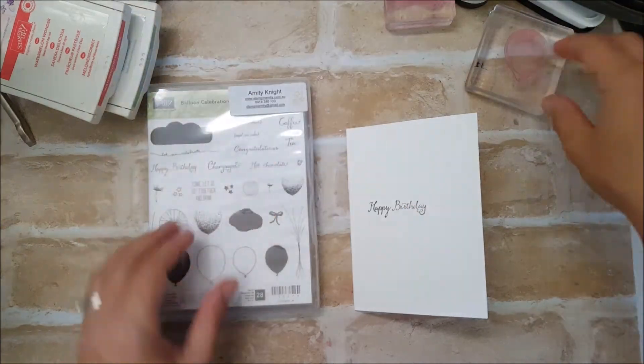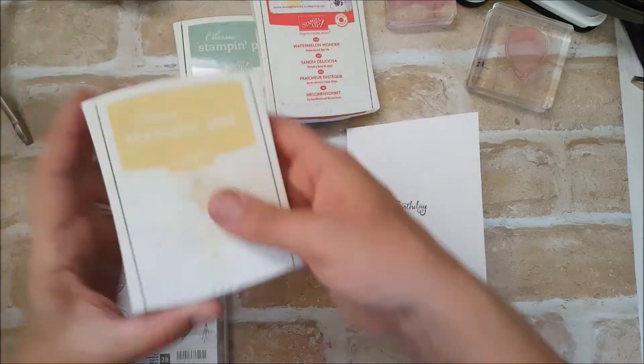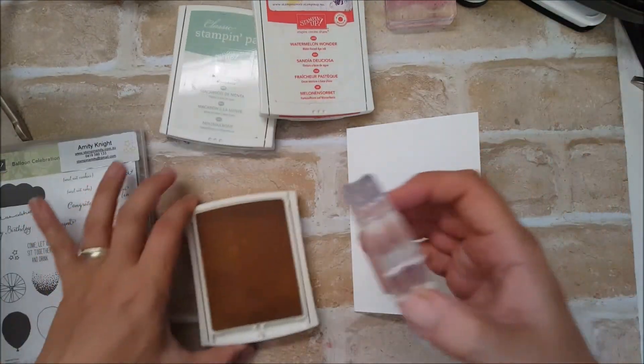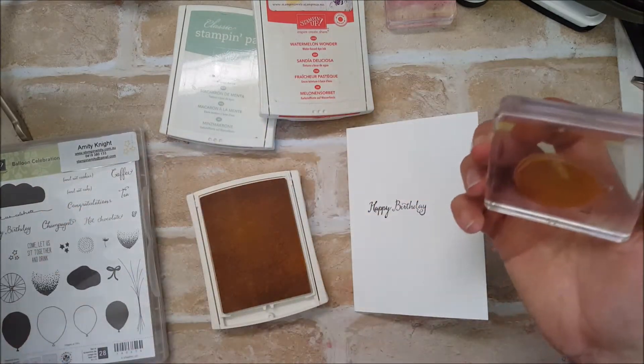I'm starting with my lightest color first. I'm using So Saffron and I'm going to stamp each color twice.